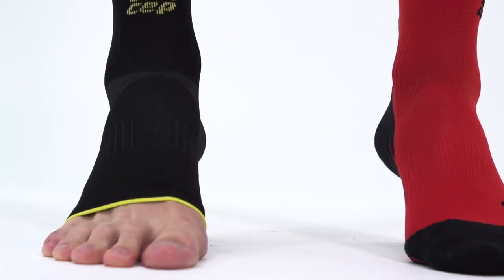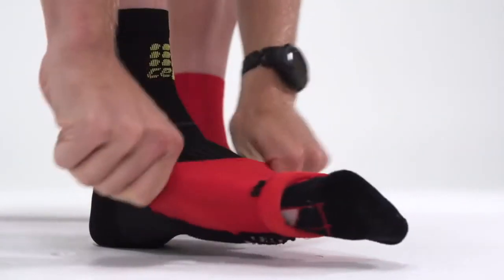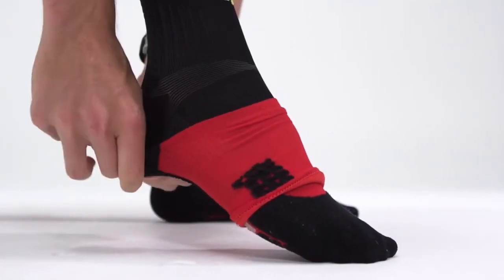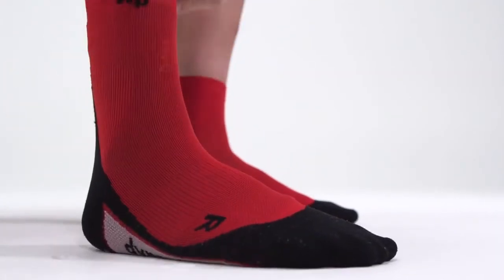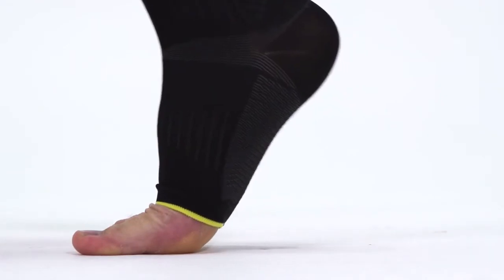Still made out of technical fabrics, the materials will manage moisture. Athletes can additionally throw on a garment over the top of this and not cause any irritation to the feet. Unlike their other garments, there is a cutoff at the forefoot, so you don't have that toe cap coverage.